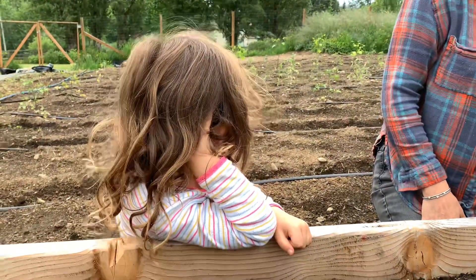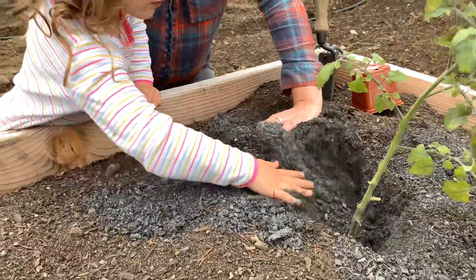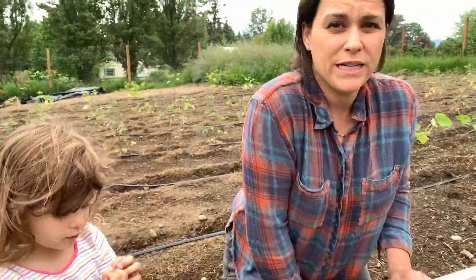Helper, can you please cover the plant with soil? Can you cover our tomato? We'll do it together. Our mystery tomato is planted.